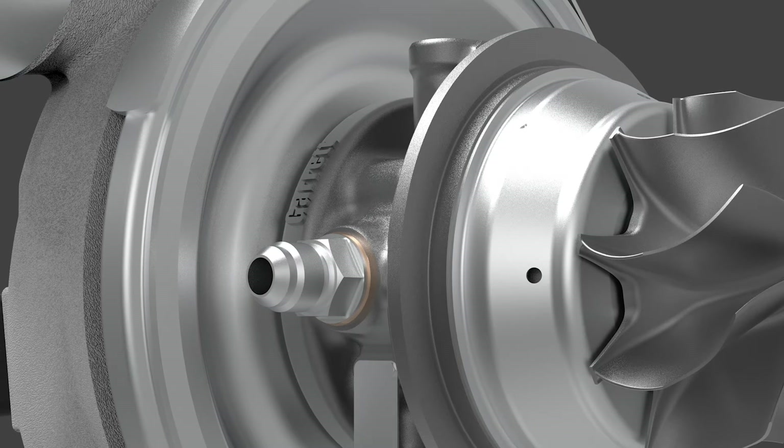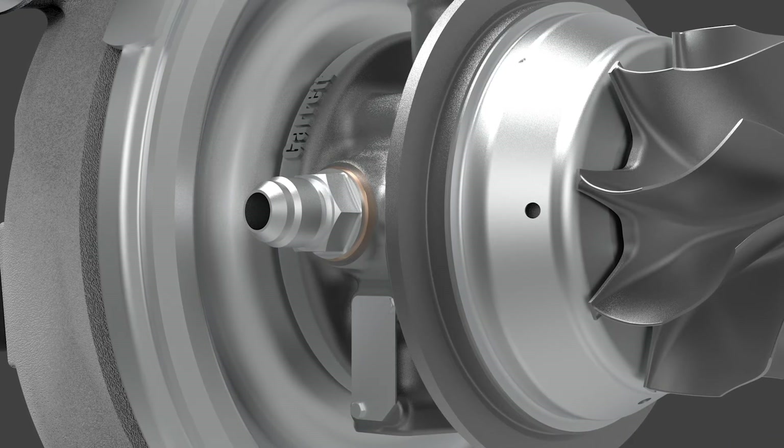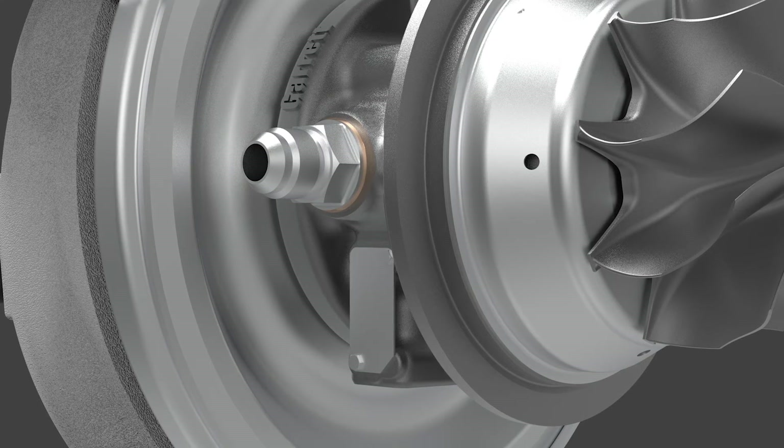A lightweight aluminum backplate reduces supercore weight. The water-cooled center housing features a dual ceramic ball bearing cartridge for premium rotor dynamics.